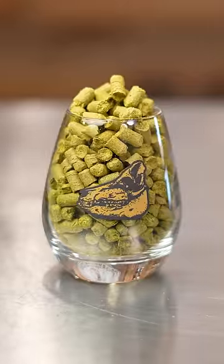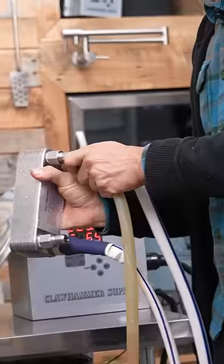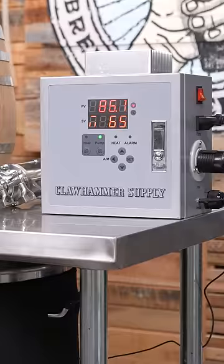Bring the liquid to a boil and add hops according to the recipe directions. After a 60-minute boil, cool the liquid to roughly 70 degrees Fahrenheit.